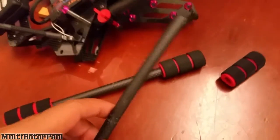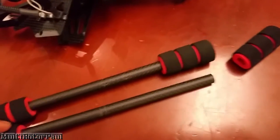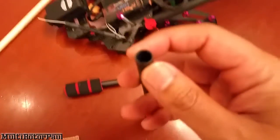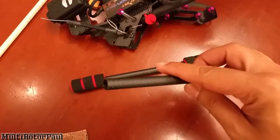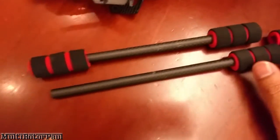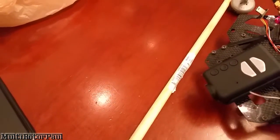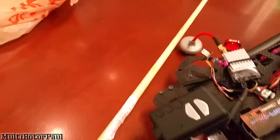There are a couple different fixes for this. One is to just buy another carbon fiber tube, a thicker one. Another fix I've seen is people sticking wooden dowels through and then epoxying them in. That seems to work, and that's actually what I'm going to do. I have a wooden hardwood dowel rod here.